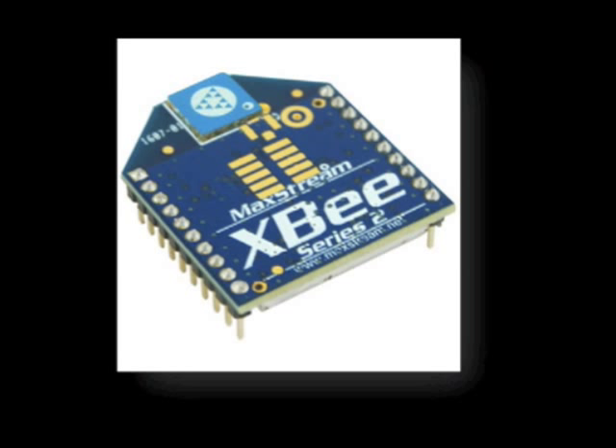The XBee wireless microcontrollers from DIGI provide an inexpensive yet powerful means of wireless communication. These feature-rich devices have a 100 to 300 meter range for the standard model and up to 1 mile line-of-sight range with the PRO model. The provided firmware installs a virtual COM port on the host system, making the XBee an excellent choice for an implementation of wireless communication.